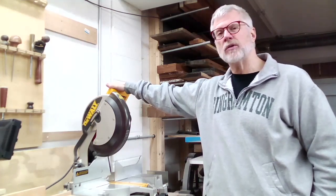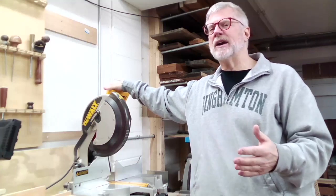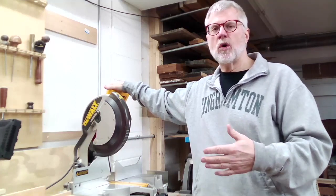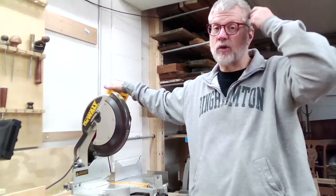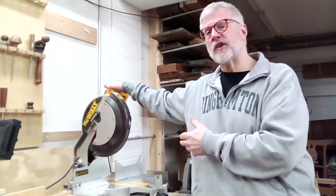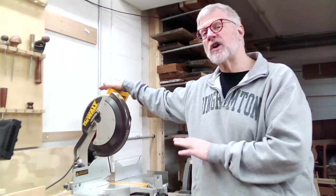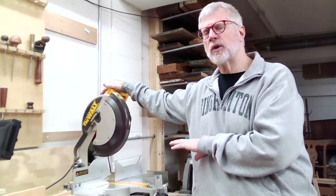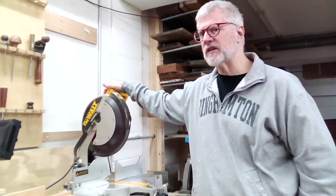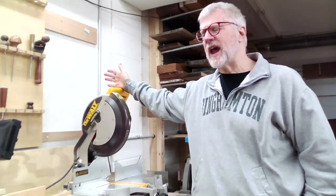This saw is called a compound miter saw. In the woodworking world, 'miter' refers to an angle — a cut or joint at an angle other than 90 degrees, typically 45 degrees, although it could be something else. The fact that this is a miter saw means it can cut at an angle. Sometimes you'll hear this called a cutoff saw, which isn't strictly correct — a cutoff saw is a simpler machine that just makes cuts at 90 degrees. I sometimes call it that myself, even though it's not the most accurate term.